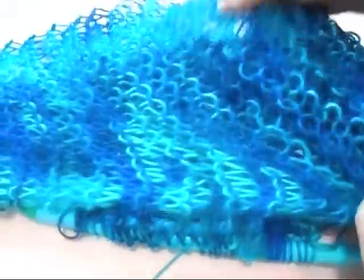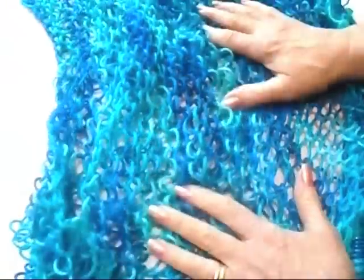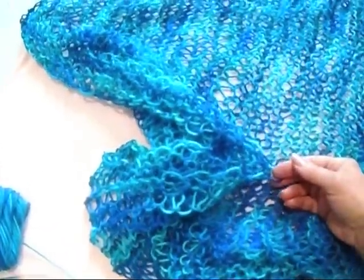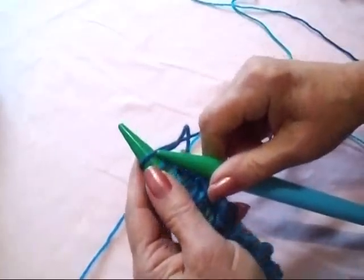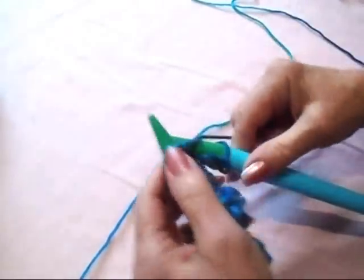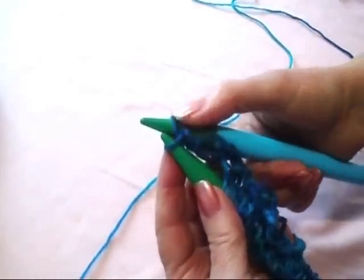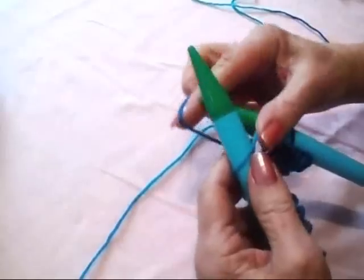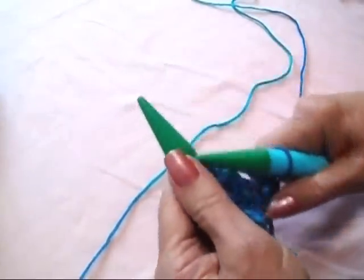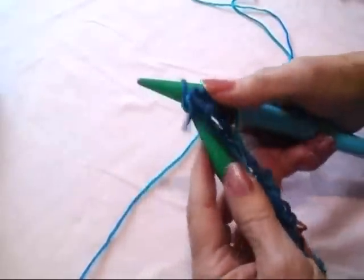Knit every row of this shrug until it's long enough, which is approximately 48 to 50 inches. I already have this shrug knitted, and you can see it has this lovely, open, stretchy, soft-as-marshmallow stitch pattern. Continue to knit row after row until it measures approximately 48 to 50 inches, then cast off. To cast off: knit the first stitch, knit the next stitch, then pull that first stitch over the stitch you just worked and off the needle. Knit the next stitch, pull the previous stitch over and off, and continue all the way across the row.